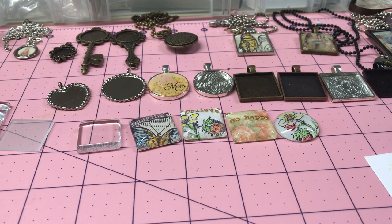Hi everyone, it's Vicki. I am still making these necklaces and I thought I'd come on and show you how I made these and what I've made. So first of all,